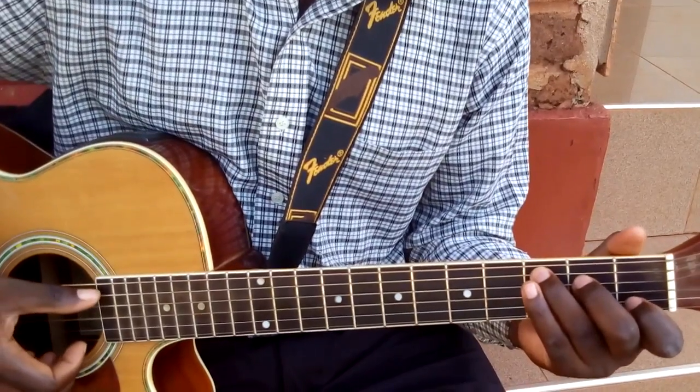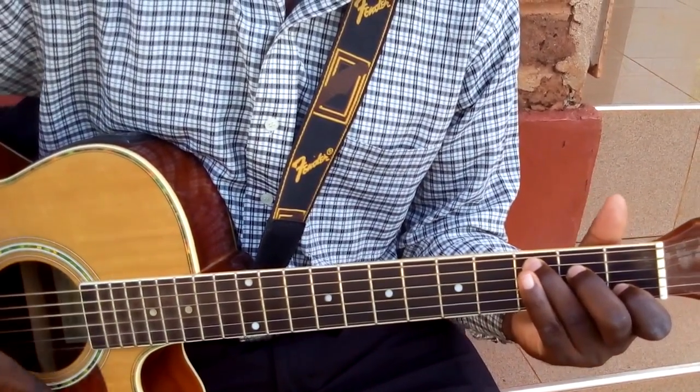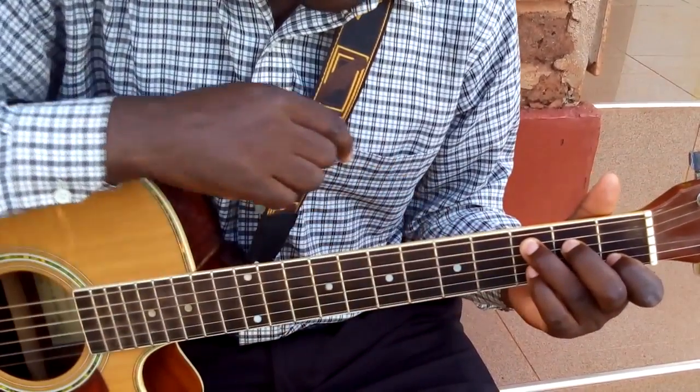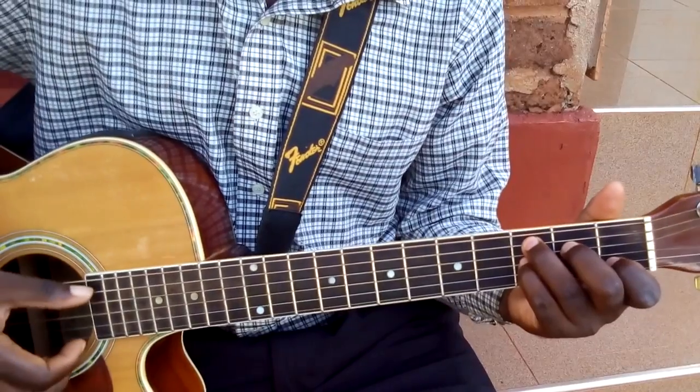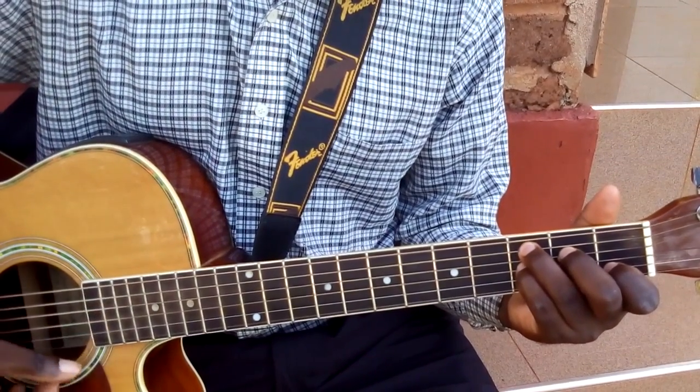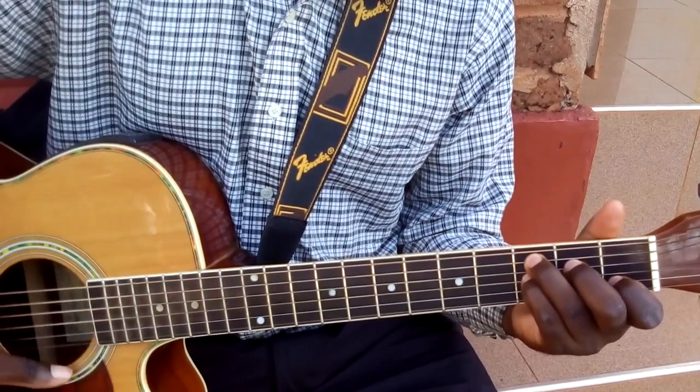For C seventh, we play like this. If you remember, you add your pinky on the third fret, third string, and it sounds like this. You see how it is bluesy? That is C seventh.